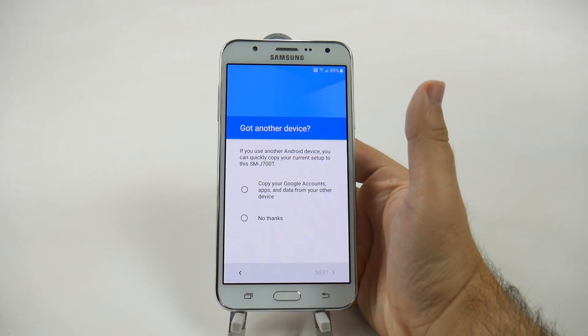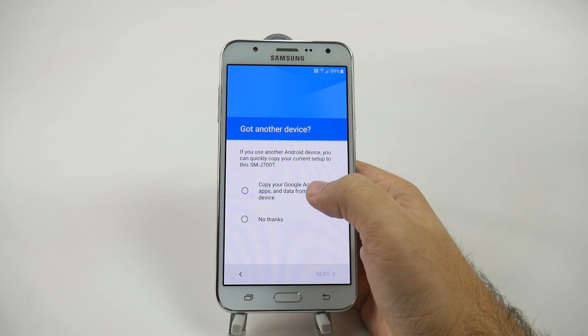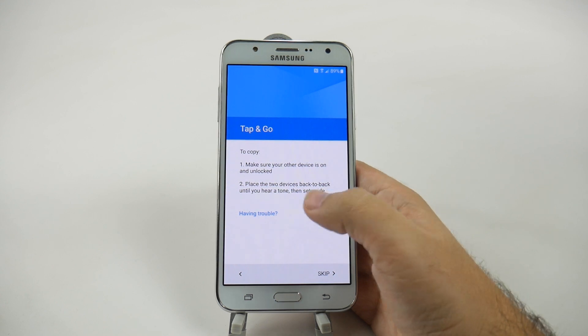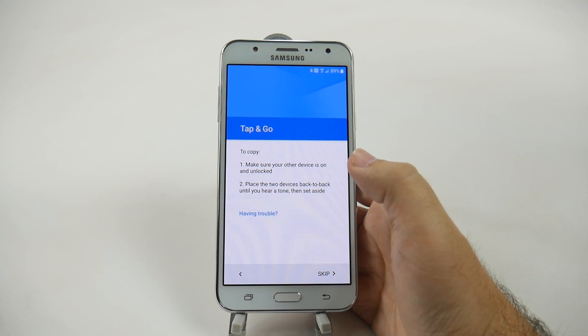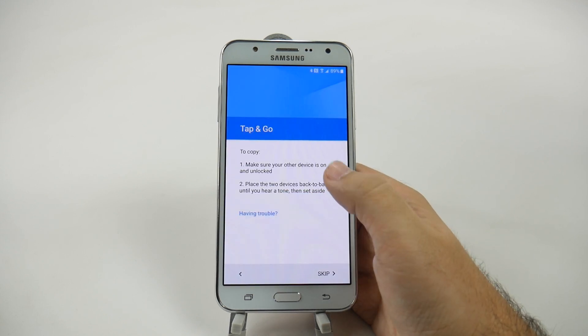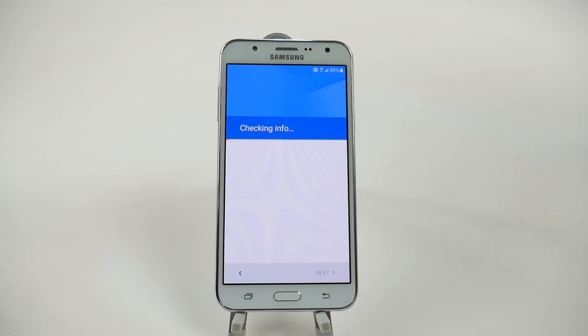It's going to see if you want to copy everything from another device. If you would, you use what's called tap and go. You put the two devices back to back, and then tap them to set it up — very simple and easy. We are going to skip this process because we do not have another phone, so we're going to start this one fresh.